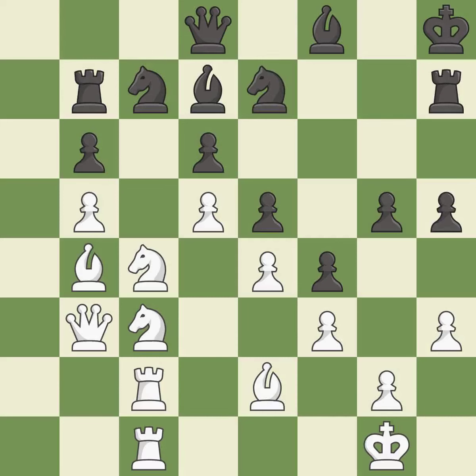This loses a pawn — it is a blunder. This missed a move that would have produced a winning advantage. This overlooks an opportunity to capture a free pawn — it is a miss. This misses a better way to defend a pawn that was under attack — it is an inaccuracy.